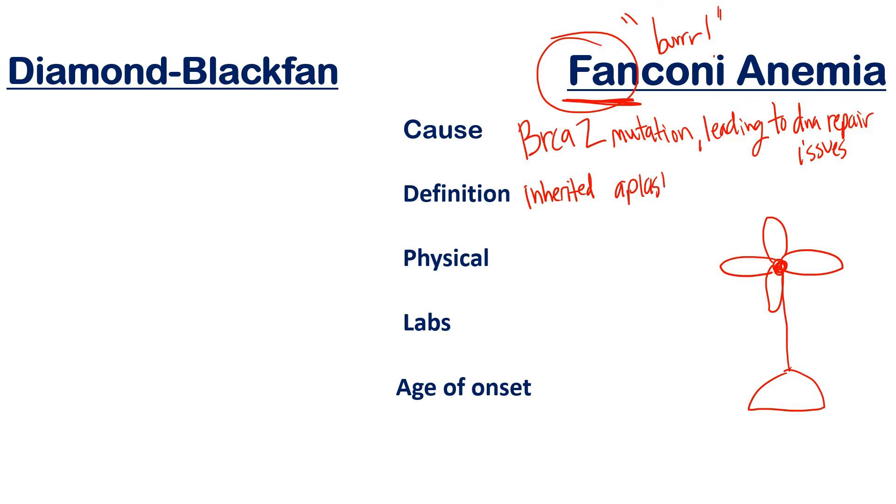The definition of Fanconi anemia is an inherited autosomal recessive aplastic anemia. Unlike Diamond Blackfan — a pure red cell aplasia affecting only red cells — aplastic anemia means you're without all bone marrow cells. 'Plastic' hints at everything, the total sum. All cells from the bone marrow are lacking — this is a pan-cytopenia.